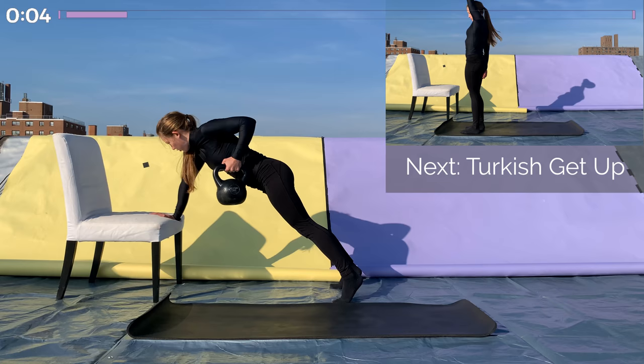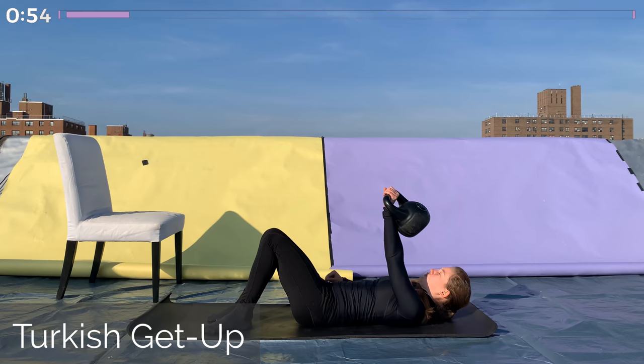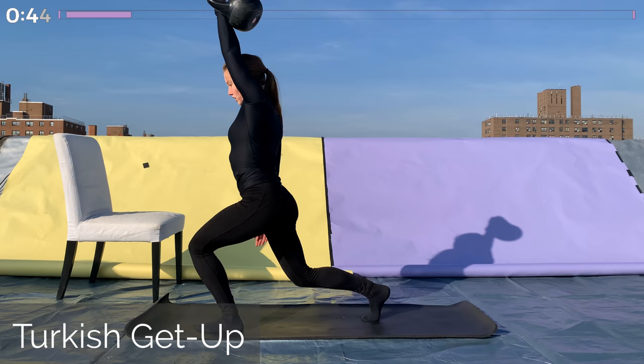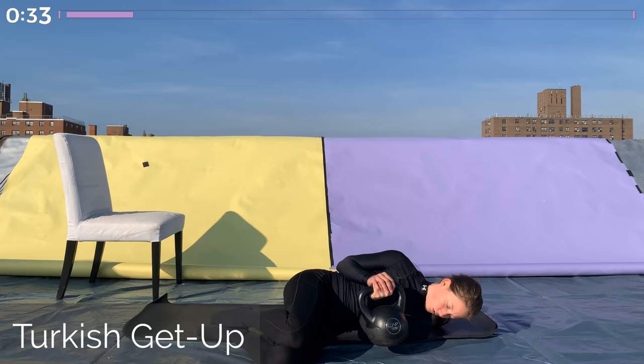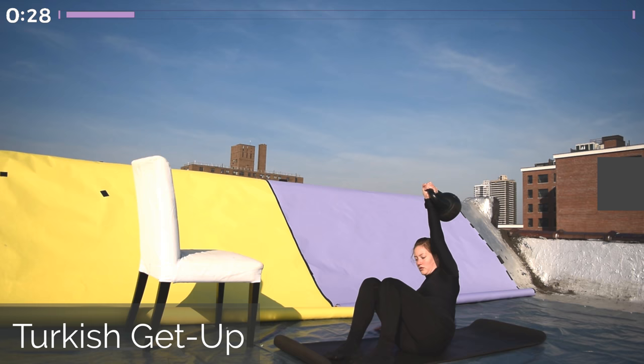Our last unilateral movement is a Turkish get-up. This is really a full-body movement, but we're going to do it holding the kettlebell in one hand. I highly recommend that you look up how to do a Turkish get-up before you attempt it. If a Turkish get-up isn't your thing, that's totally fine — just hold the kettlebell straight overhead with your arm making contact with the side of your face, and lunge back with the opposite leg, doing some reverse lunges while holding the kettlebell overhead. We're here for one minute total.